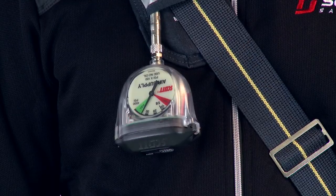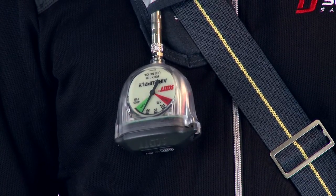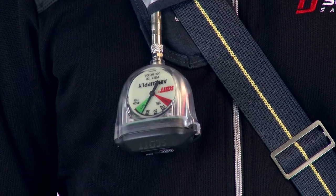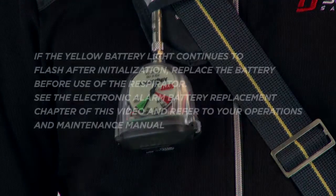The electronic alarm will flash both lights for approximately 5 seconds to initialize and stop. The cylinder pressure gauge on the electronic alarm shall read full. The Vibralert shall not actuate and breathing shall continue normally.